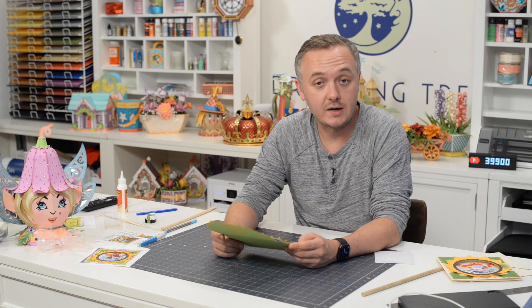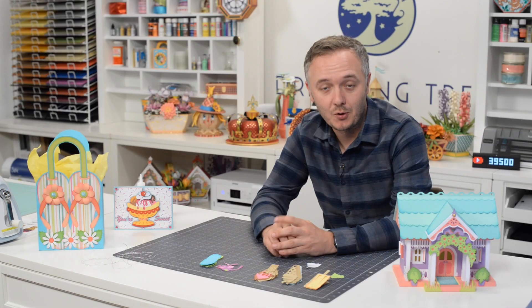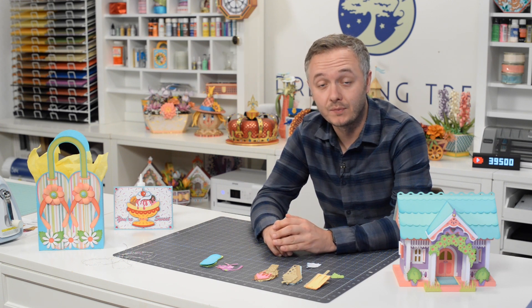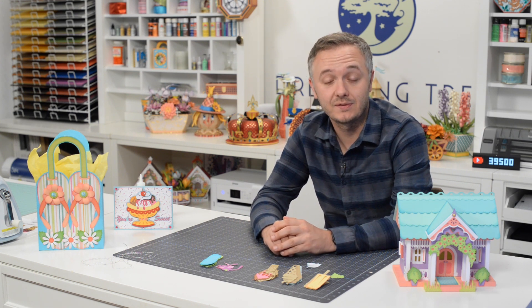I hope you guys had a good time. As always, I look forward to crafting with you again. Thanks for crafting along with me. If you enjoyed this video, check out some of our other videos and please consider hitting that subscribe button. Don't forget to visit our site and check out our free SVG section where we have over 140 free SVG files complete with assembly videos. I look forward to crafting with you soon.